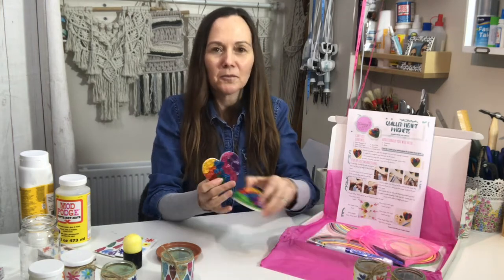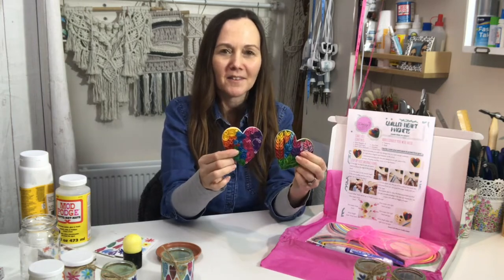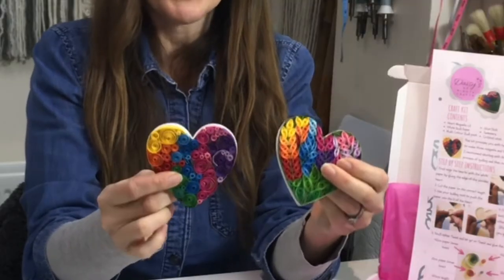I've put together all of the materials so you've got everything you need to succeed. These are the lovely little fridge magnets that you can make with this craft kit, which is available on my website.